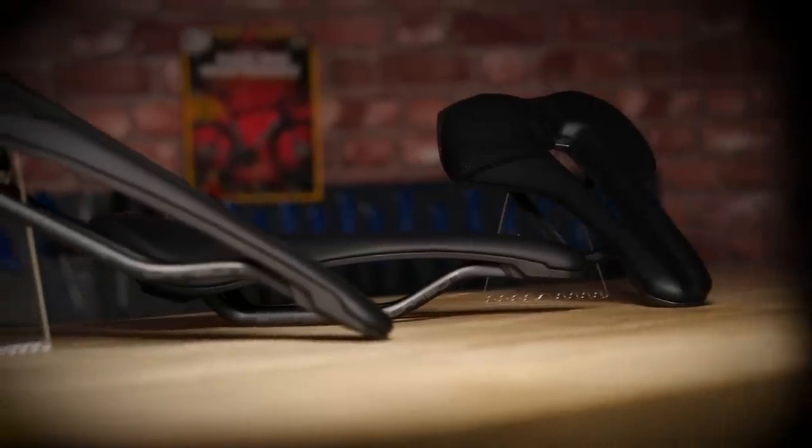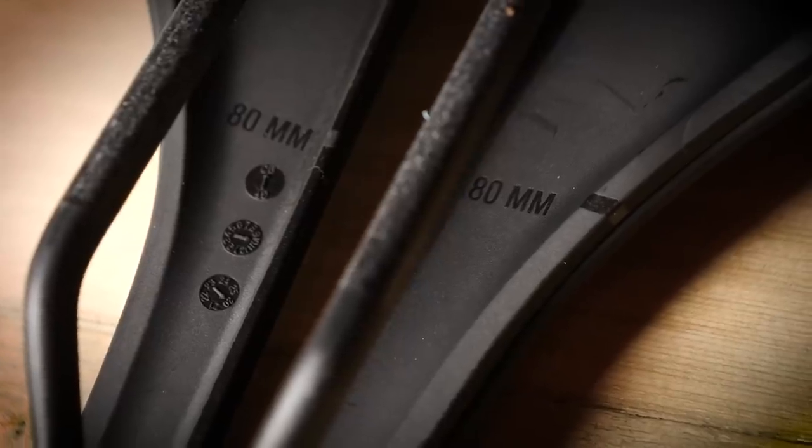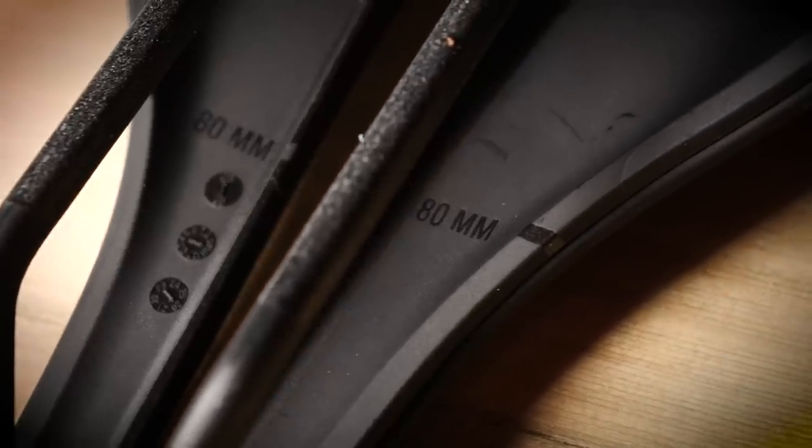Let me tell you about the different levels of saddle available for each model. Starting with Team, which features carbon rails and a carbon reinforced base — this is the top of the line saddle, as used by Team DSM.